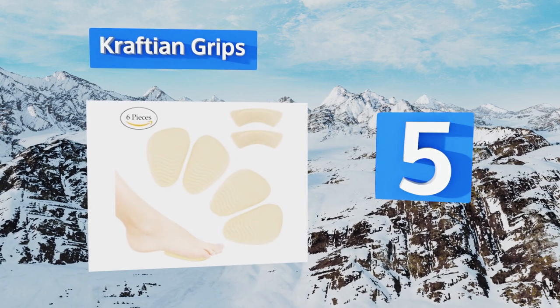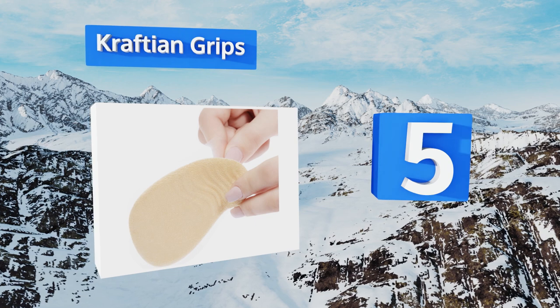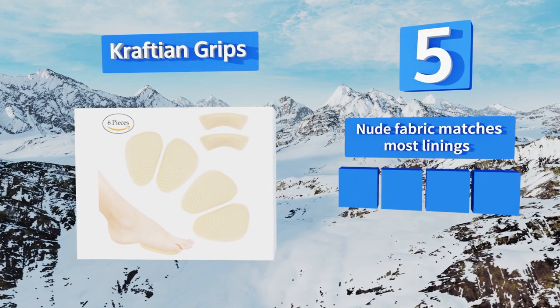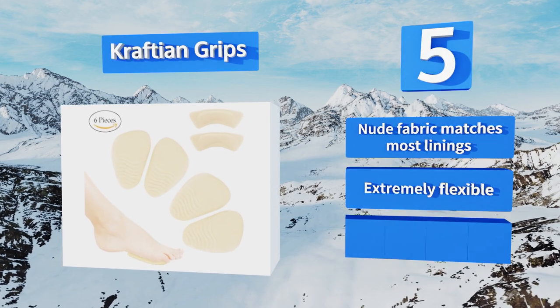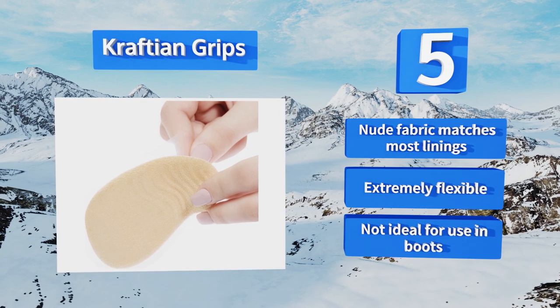Halfway up our list at number 5, the Crafty and Grips are ridged along the bottom, helping to keep them in place even when you're running. The gel inside helps to massage your feet while you walk, ensuring that your dogs won't be barking no matter how long the day ends up being. Their nude fabric matches most linings and they're extremely flexible, but these are not ideal for use in boots.